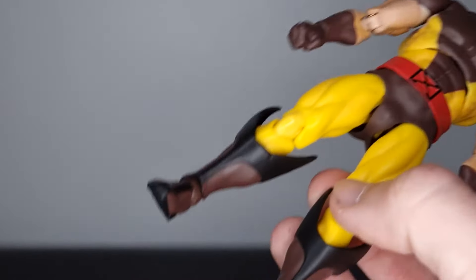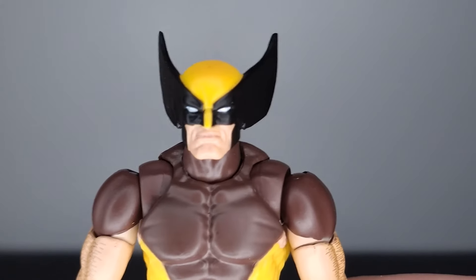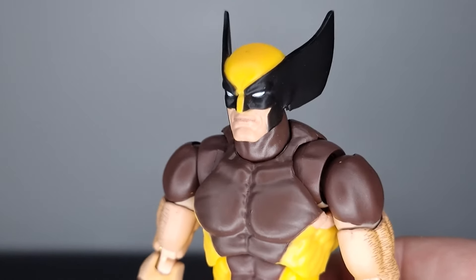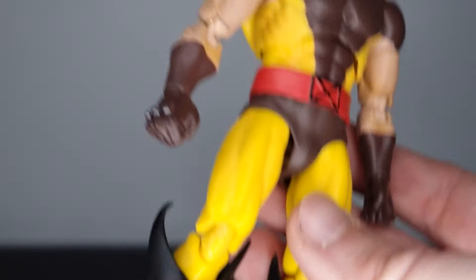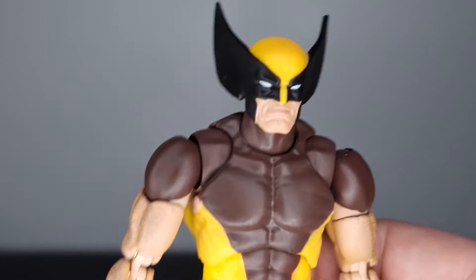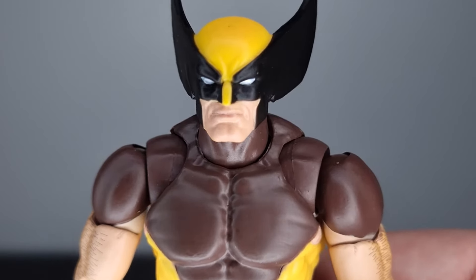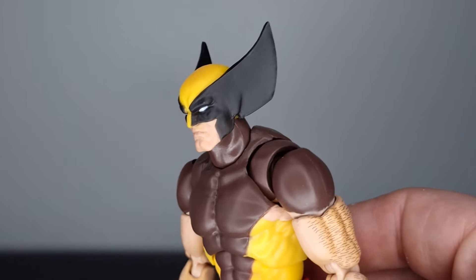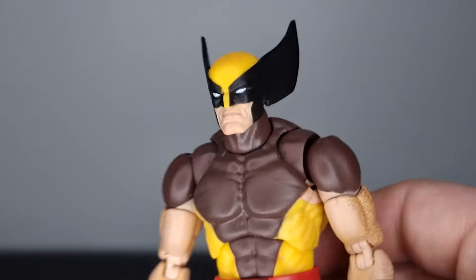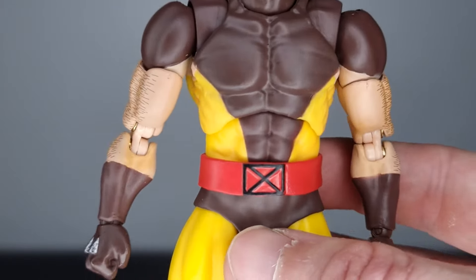Then of course we've got the figure itself, and again CT Toys have got me speechless for that 20-pound price point. I've seen a lot of comparisons on Instagram and Reddit, and getting this thing in hand — feeling it, seeing it — this is worth the money. It's such an incredible Wolverine action figure. For the masked head sculpt I'd like to see a little more paint on the lips, but I like the shape of the ears and the yellow paint — the head sculpts are executed pretty well.